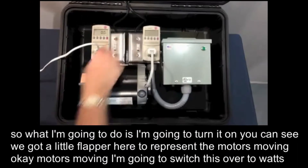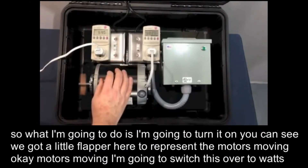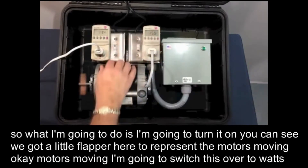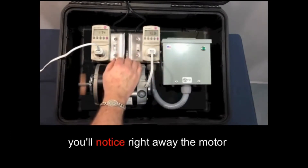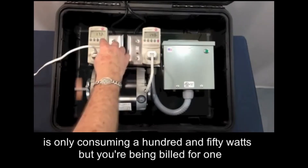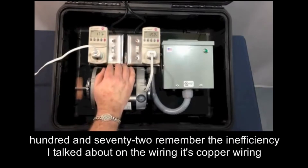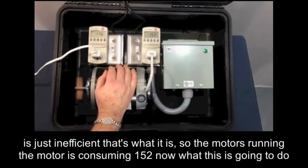Okay, so what I'm going to do is turn it on. You can see we've got a little flapper here to represent the motor moving. Okay, motor's moving. I'm going to switch this over to watts. You'll notice right away the motor's only consuming 150 watts, but you're being billed for 172. Remember the inefficiency I talked about on the wiring? It's copper wiring — it's just inefficient.